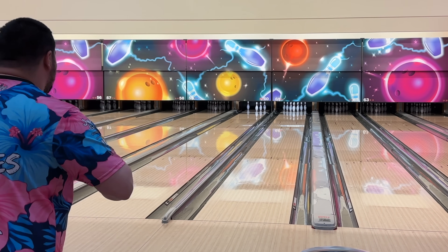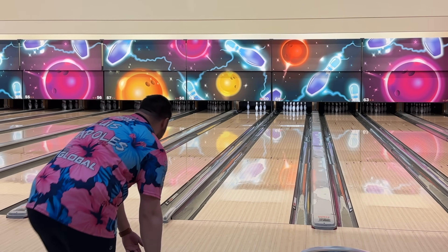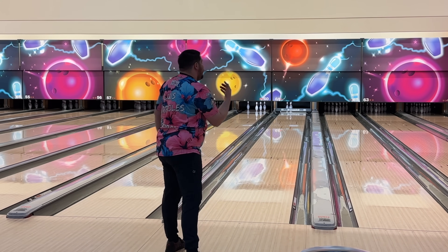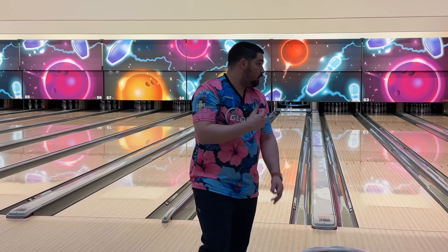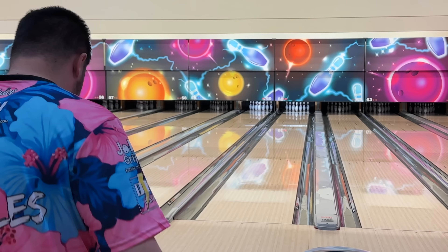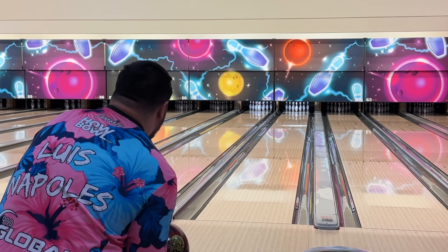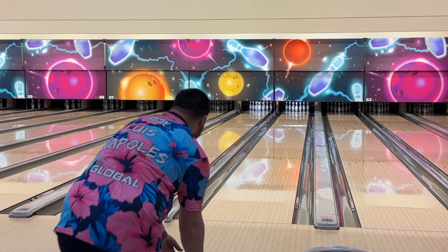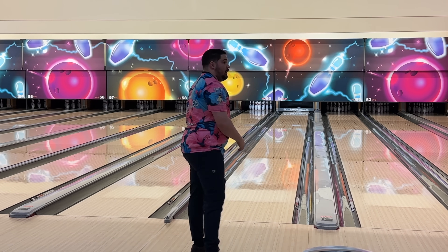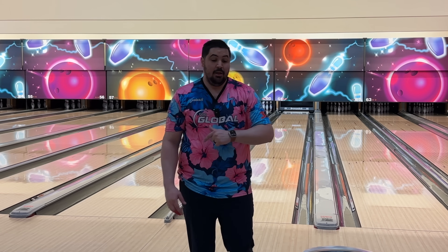Let's see what it looks like when I move in here with the Rode. Yeah, we're just going to move it way, way right — that move left was not the right move here with the Rode. This one's going to be nice and up the boards. So that looked actually really good. Throw one more shot from there to confirm, then we'll get back into the Lightning.